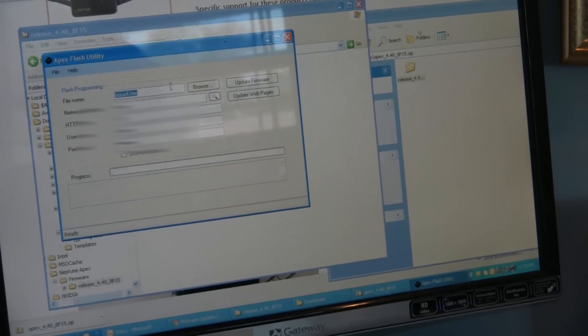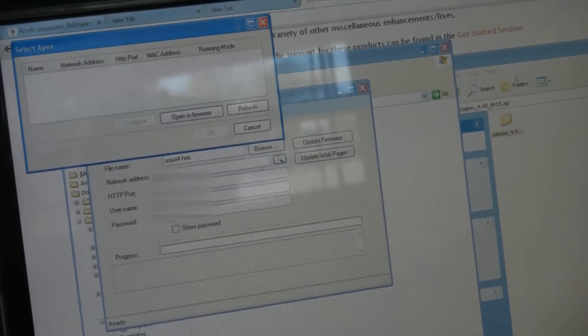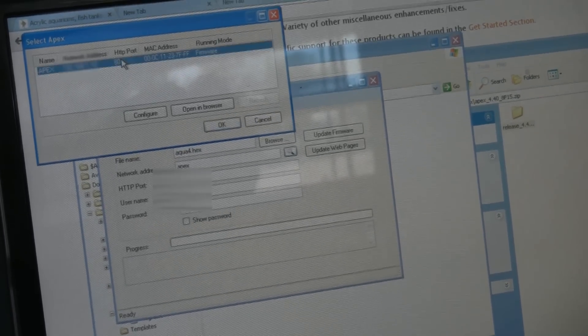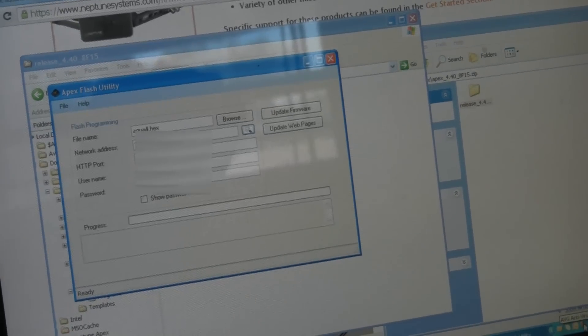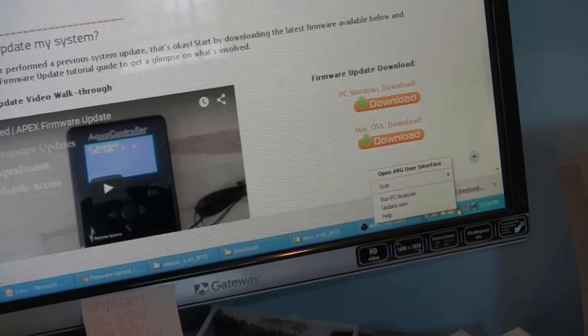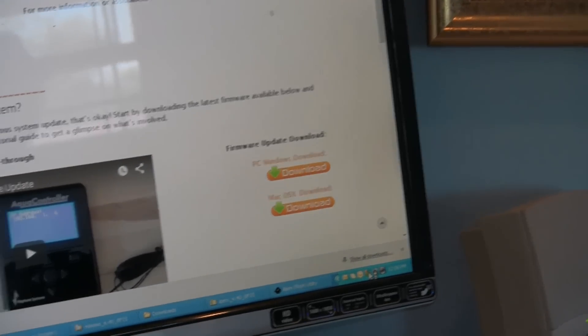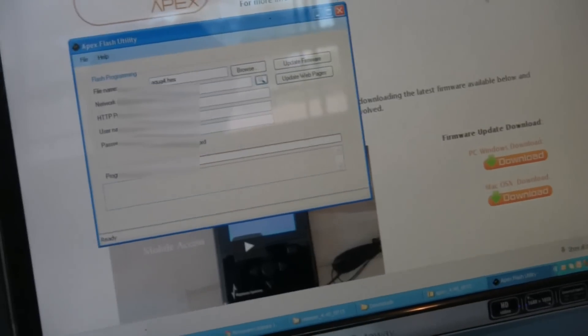We're going to browse here. We don't need to browse for it because it's in the same folder — it will find the Apex automatically through the default port. Let's just double-check and look on the network for the Apex. It is always a good idea to disable any virus software and stuff like that, because a lot of times virus software will block stuff. I don't anticipate that being a problem here, but I'm going to close that out. Go back to our utility — we've got our Apex there.